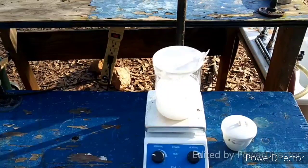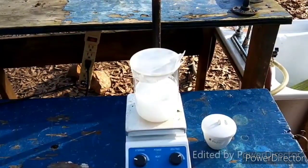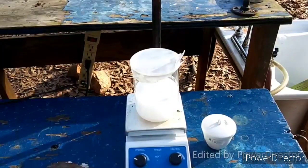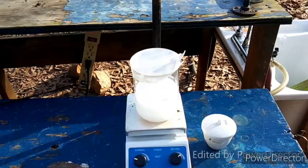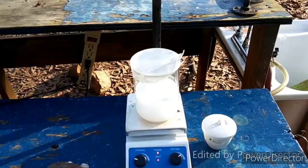Hello everybody and welcome back to the Poor Man's Chemist. In this video we are going to be making barium manganate using a very specific method I got from a paper about the use of barium manganate as an oxidizer in organic chemistry. Looking over this paper, this might be as awesome a discovery as the barium ruthenate oxidation, just for the sheer versatility and coolness of it.